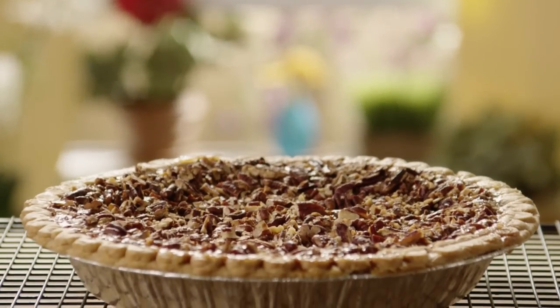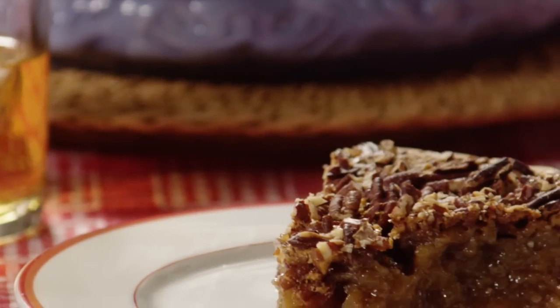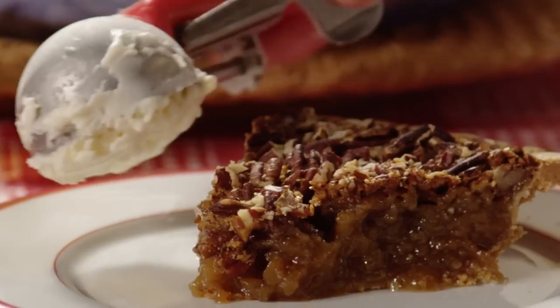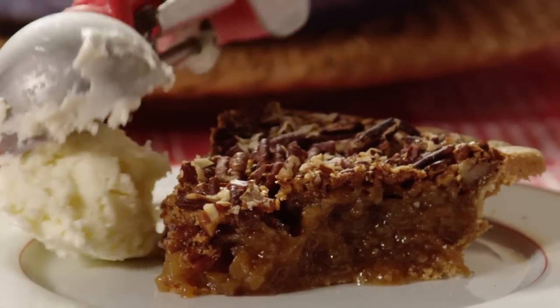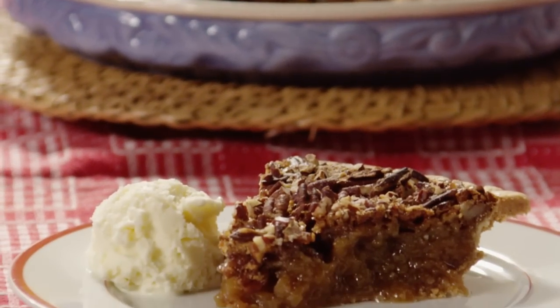Corn syrup and brown sugar do magical things in this simple Kentucky pecan pie that bakes up gooey and delicious, promises All Recipes member Laurie. The pie is easy to make — it's just a matter of stirring, pouring, sprinkling, and baking.